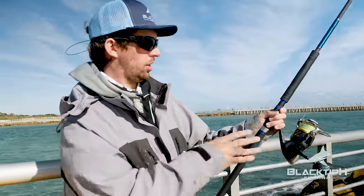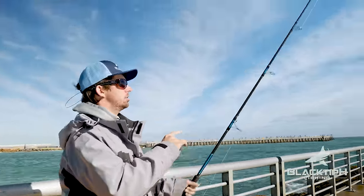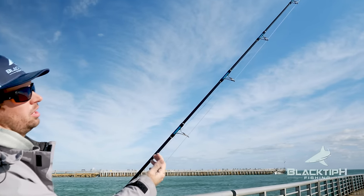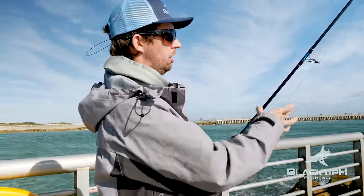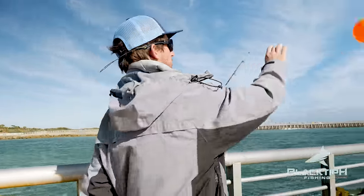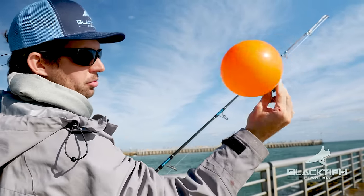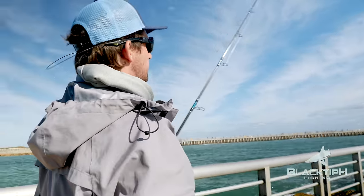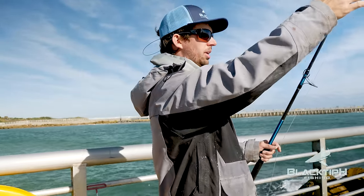Here's the rig: we got a 20,000 size reel, a custom rod — that's a beast — and we got 45 inches of number 10 wire. We got a 9-0 circle hook, 150 pound mono shock leader, and we got this balloon right here tied to 50 pound mono with a balloon Fisher King release clip. That's the setup, real simple. You cast that bait out, let it drift out, and the shark will find it.